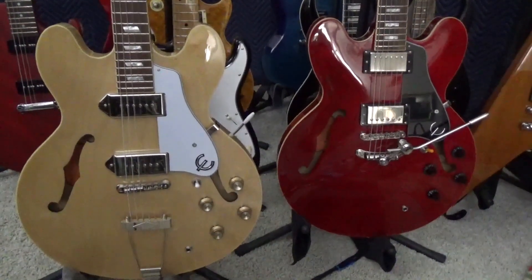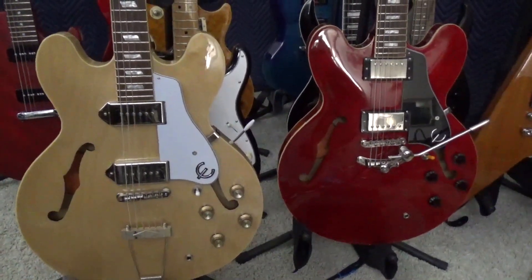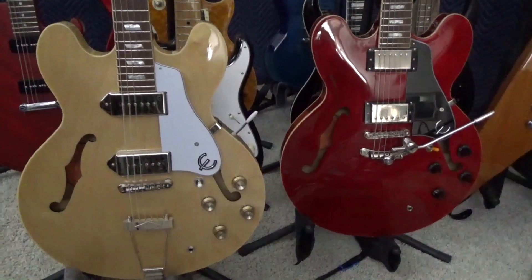Hey there guys, in today's video we're talking about hollow and semi-hollow guitars. What's the difference? What's the deal?